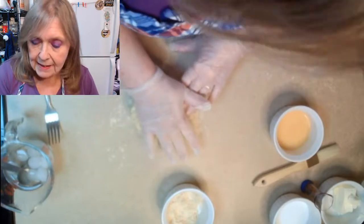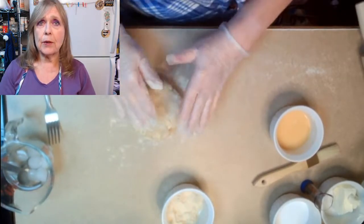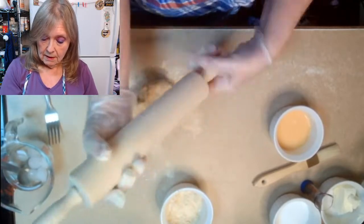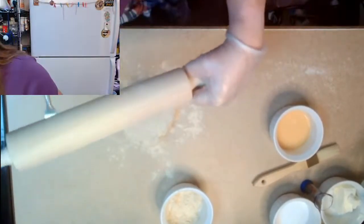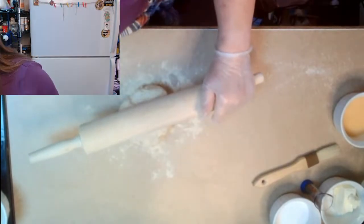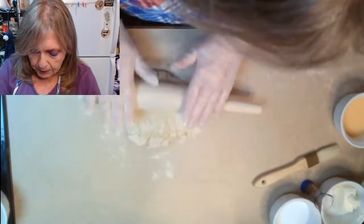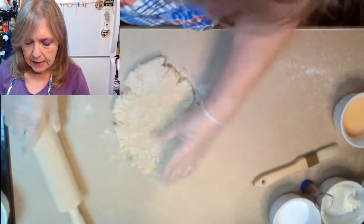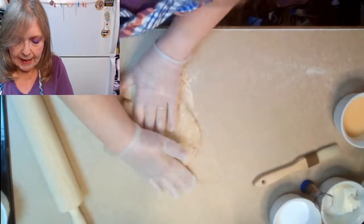This dough is going to stick to your counter because it's got a lot of butter in it, so dusting is really important. Use as little as possible because we don't want this to get super sticky. Now we're going to roll this — this is where we get our layers. We want to keep turning it and rolling it into a rectangle kind of shape. Keep it as rectangular as you can.